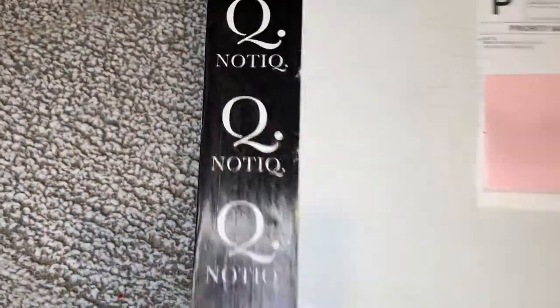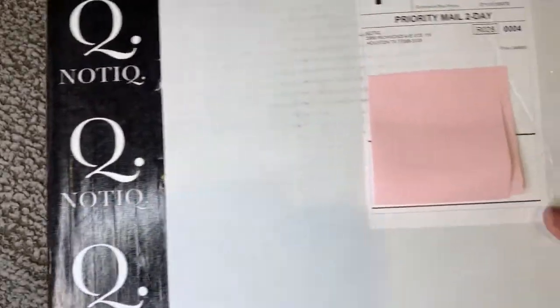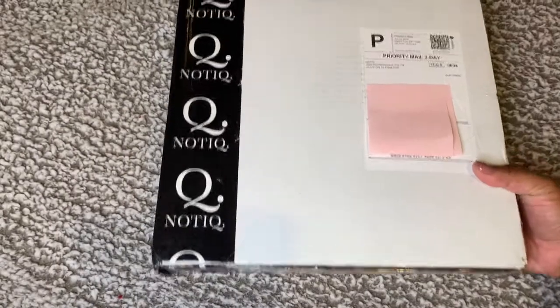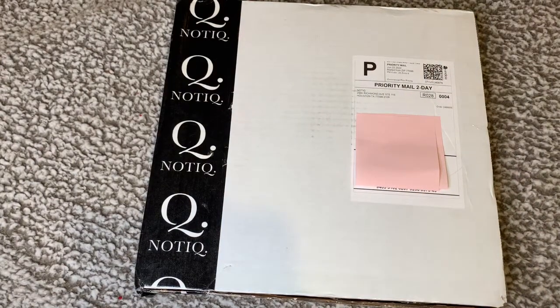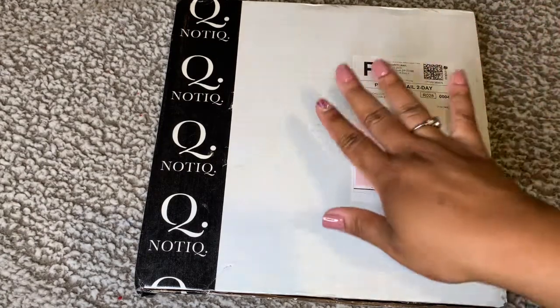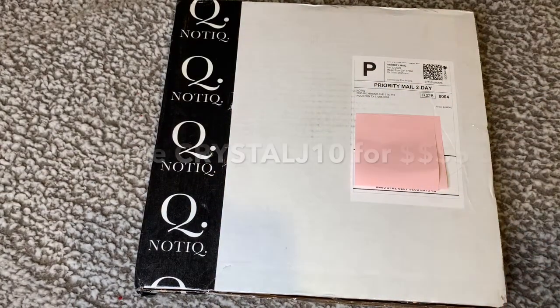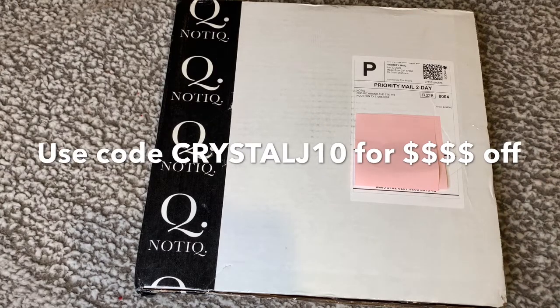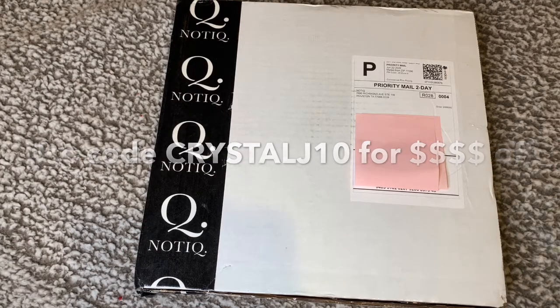Hey guys, welcome back to the Crystallina Perspective! I have a Notique package — look at that! I am so excited about this package. I have my address covered up so y'all can't see it. We are going to bust this bad baby open. If you're interested in seeing what Notique goodies I got, please stay tuned, and as always you guys can use code CRYSTALJ10 for money off all your Notique purchases.